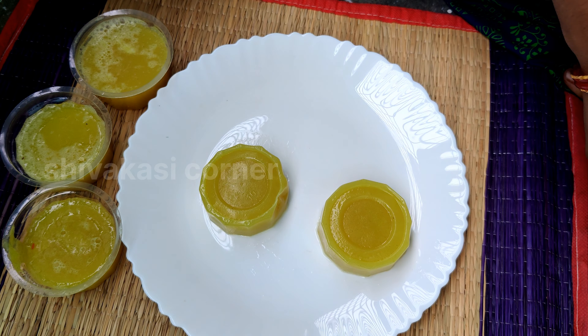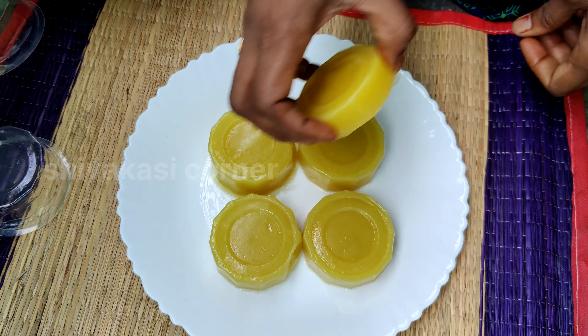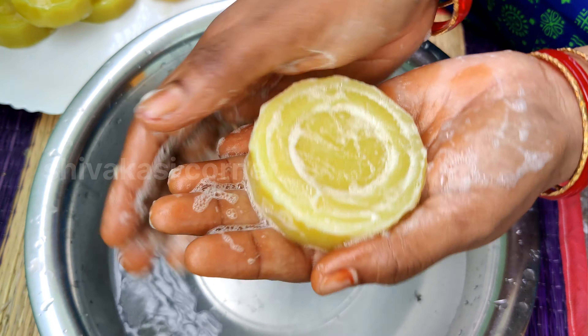Hi everyone, welcome to the Lemon and Honey Soaps. This soap is a very popular skin tone.